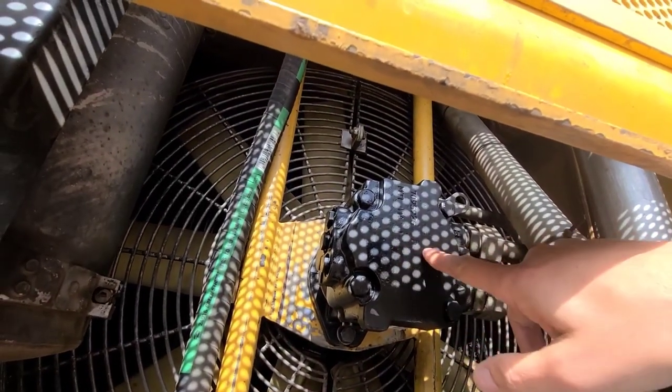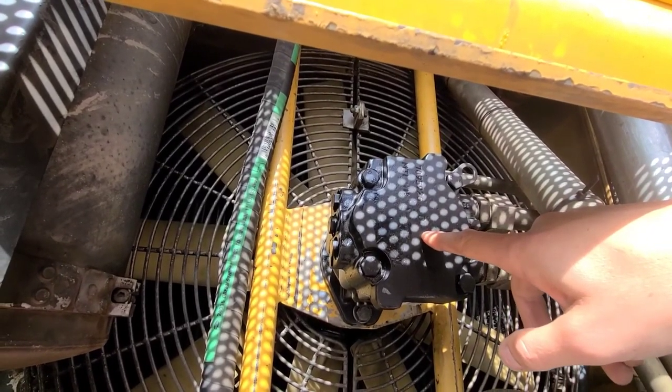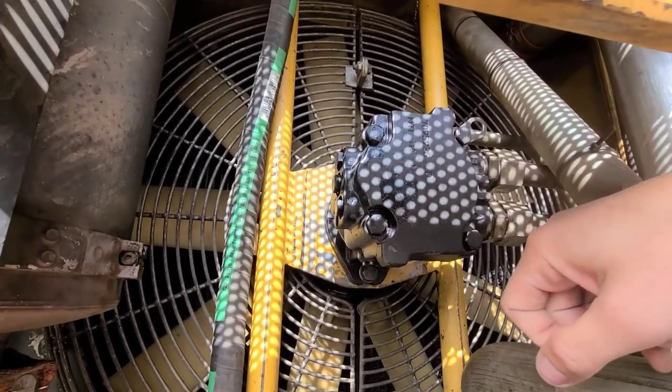This is the hydraulic reversing fan motor. I replaced that too, and apparently there's an adapter shaft between the shaft and the motor and the fan which was junk, so they had to replace that as well.